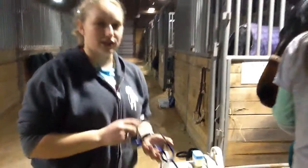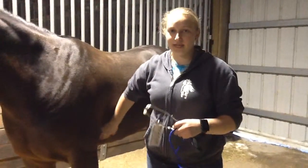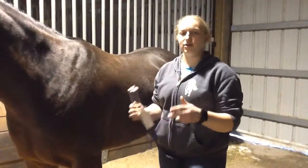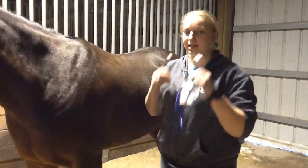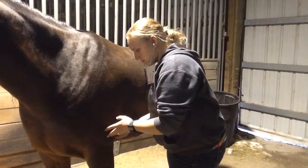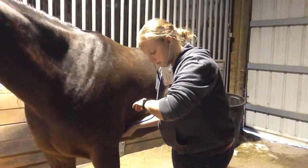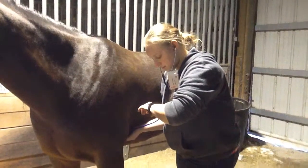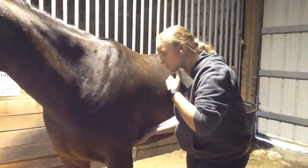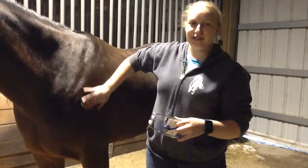The next thing I'm going to do is take the heart rate. Horses' heart rate and pulse should match up, and the average heart rate is once again 32 to 44 beats per minute. You're going to count for ten seconds and multiply by six. She got six, so they do match — she's at 36 beats per minute.